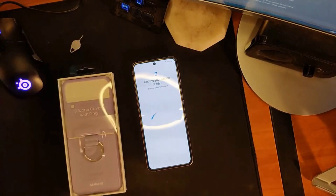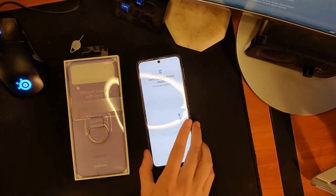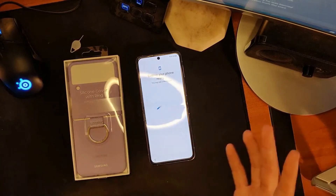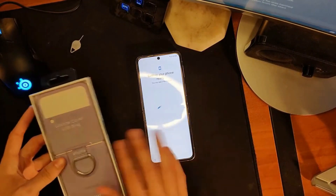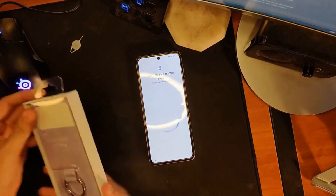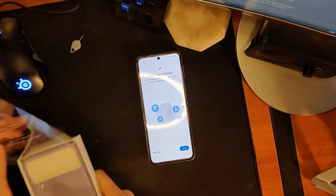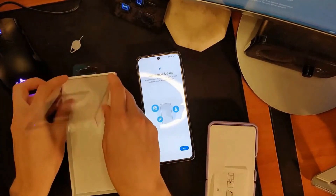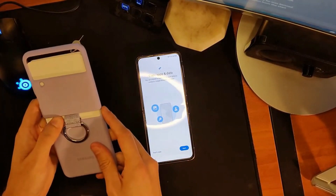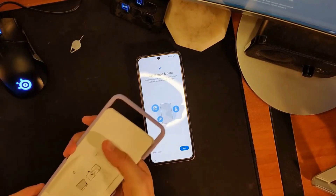While this is starting up, we can talk about the silicone cover with the ring that we got. This will be Jesse's to use — she's quite excited about it. I like that it's flat — I don't really love fully curved over-the-edge displays, so I'm quite happy with how that feels. This is the silicone cover because my wife is, how can I put this nicely, she drops things. I was worried it would feel super rubbery but it doesn't.